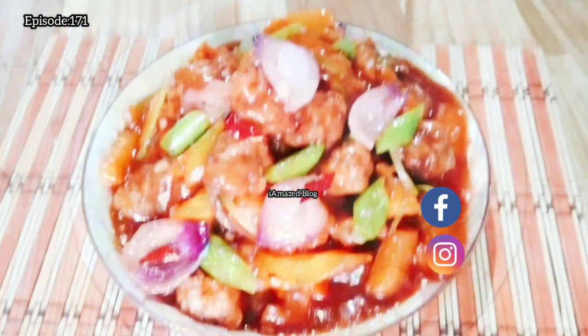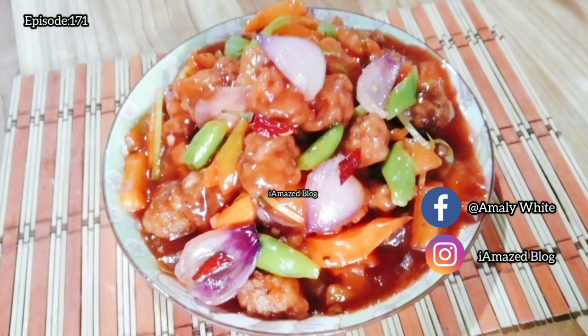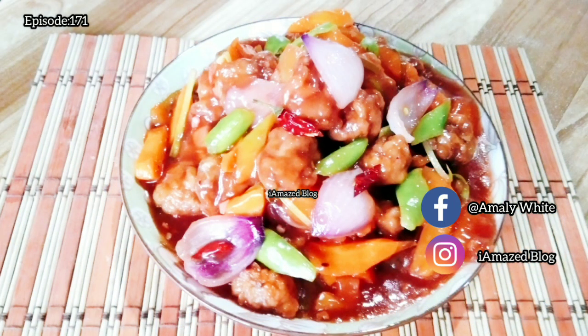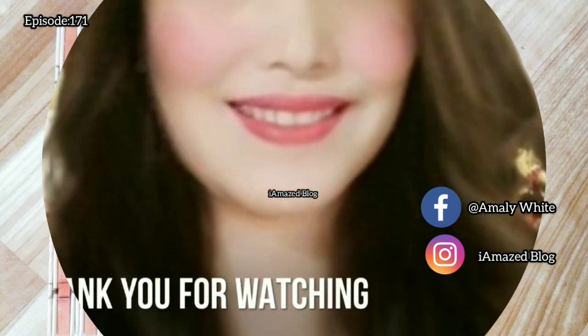Follow me on Facebook and Instagram at ameliewhite and like my imxblog Facebook fanpage. This is imxblog — happy cooking and I'll see you again on my next video. Thank you for watching.